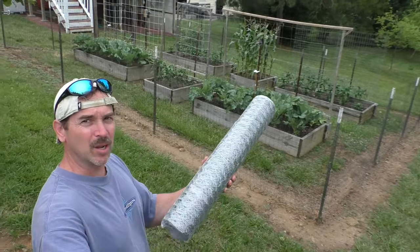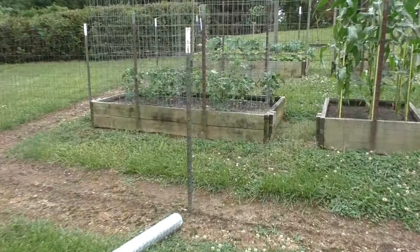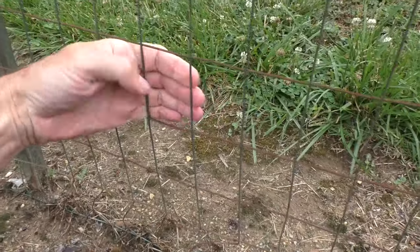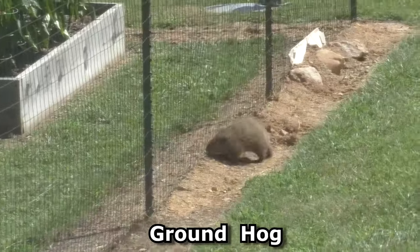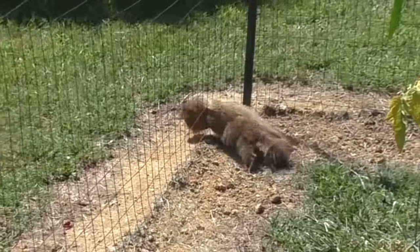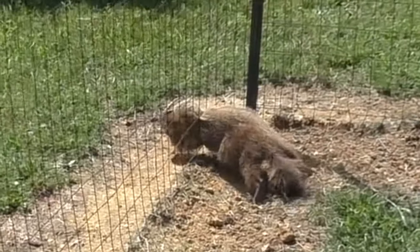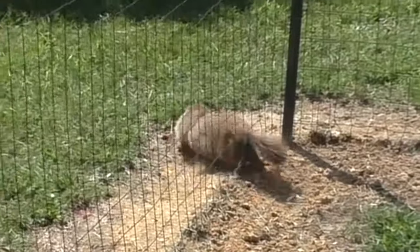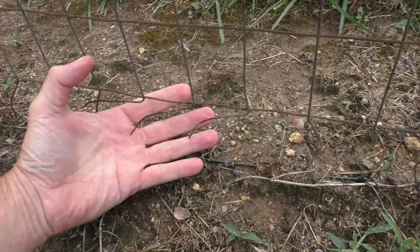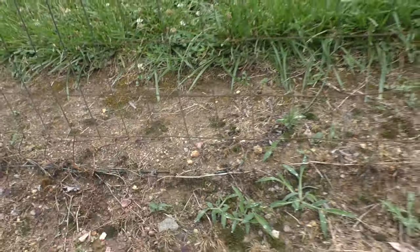I bought some new fencing and I'm going to reinforce my original fencing system. One issue I've had over the years is small animals like groundhogs can squeeze through the little gaps. Also, this fence is getting old and rusting, and there's an actual hole where things have broken so animals can climb right through.